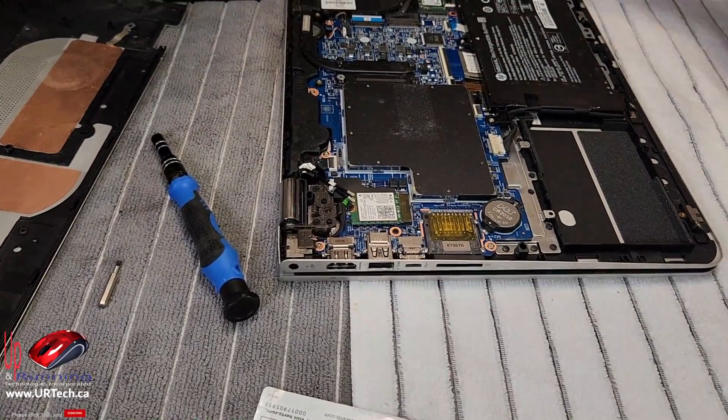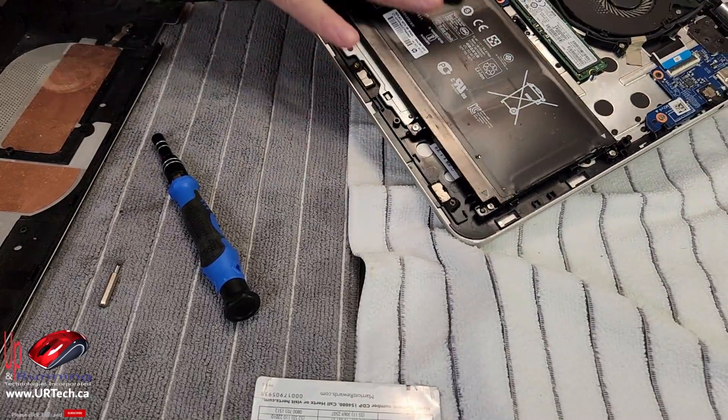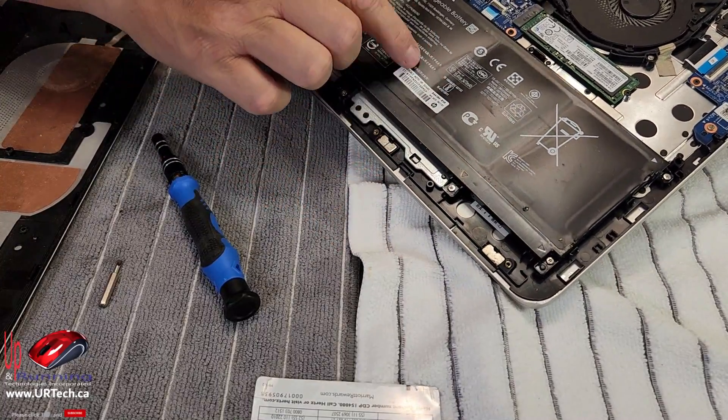Well, there's no mystery that that battery is toast. It may be difficult to see, but it's actually swollen. So yeah, that battery has to go.